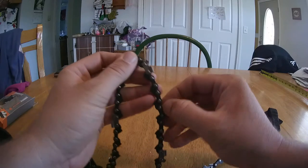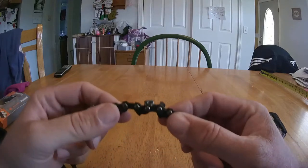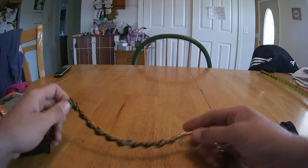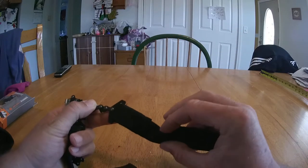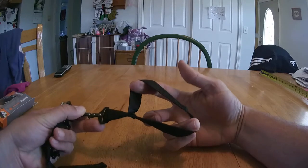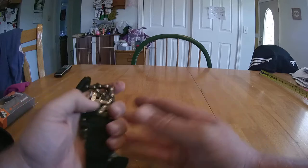If these start getting wet, like all chainsaw owners know, you're going to dull them up. You're not going to be able to use a standard knife sharpener — you're really going to need that chainsaw sharpening tool to get these sharpened well. But it folds up really small, and I love the fact that it has these handles on it. Just pop one open so you can see the width — you can really get in there and get a good grip.